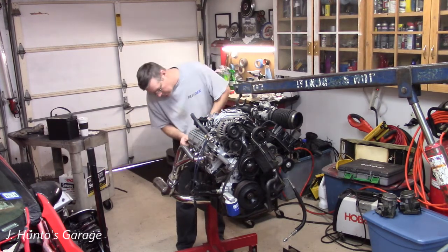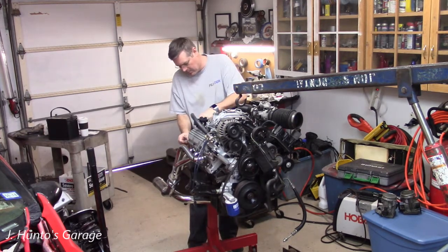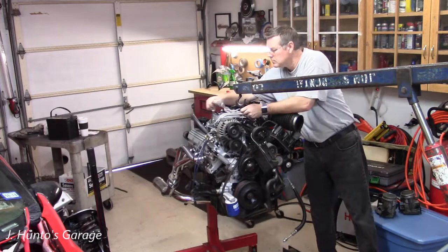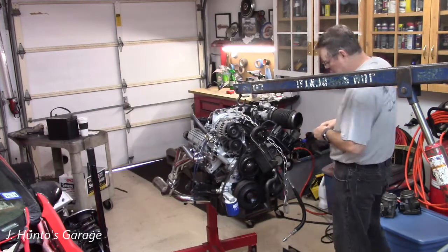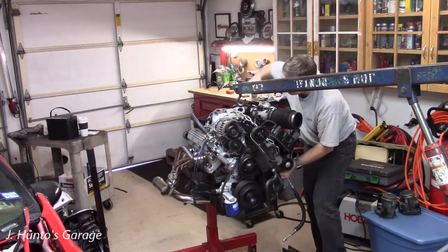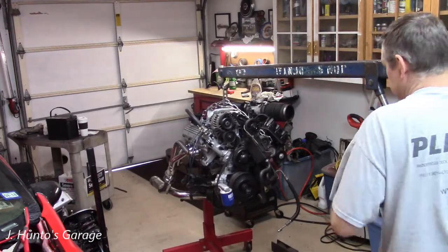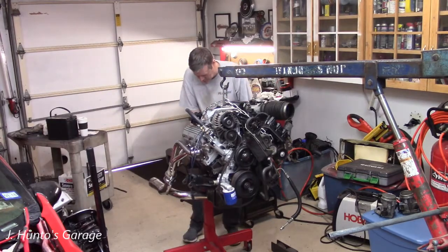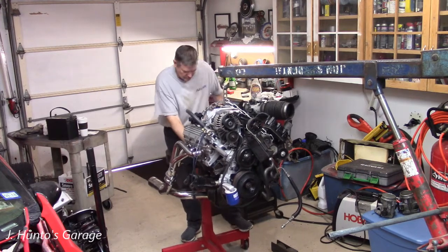According to my calculations — which means wild guesses — I think I've got at least two, maybe three inches between the supercharger and the firewall. If there's any massaging of the firewall I'll have to do, it'll be minimal, and it will allow me to install the supercharger. I've even got the throttle body plumbed and the EGR valve plumbed — everything that goes to the back of the intake is set up like I know what I'm doing.